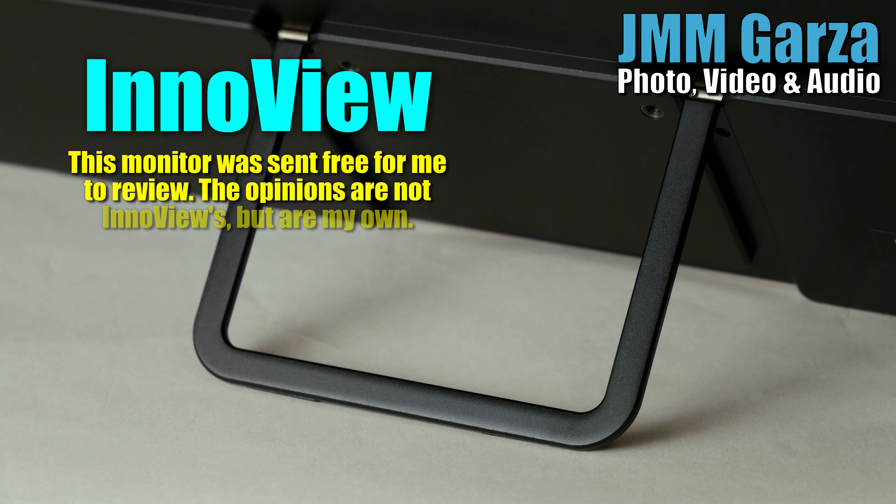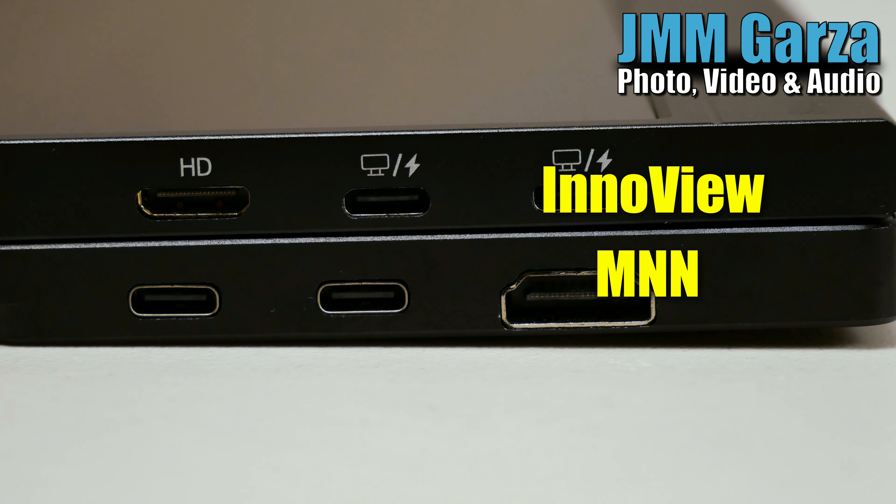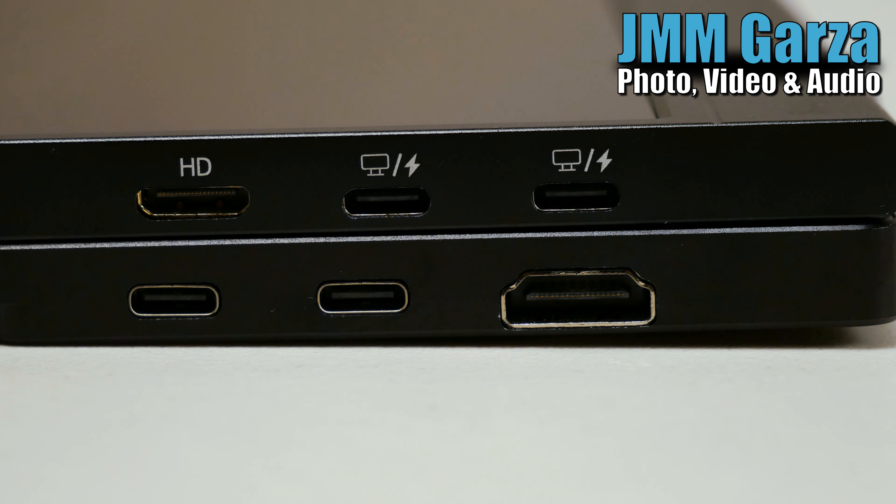Here's a nice tight shot of the all-metal stand. Again, both units are all-metal, IPS, 15.6 inch. Here's something different: the MNN has a full-size HDMI. I give them props for that.